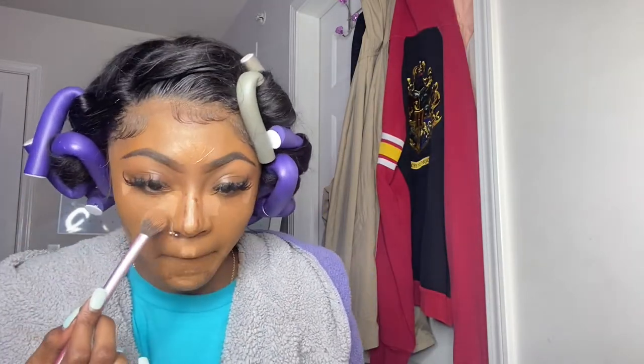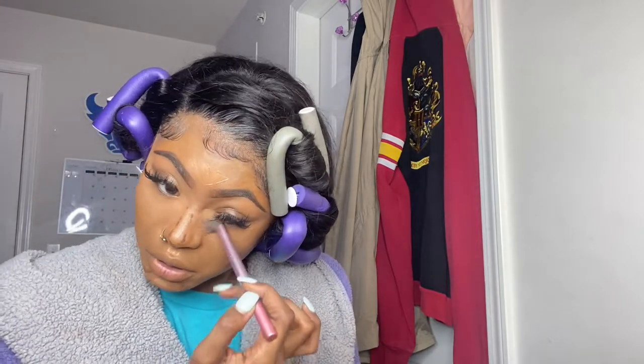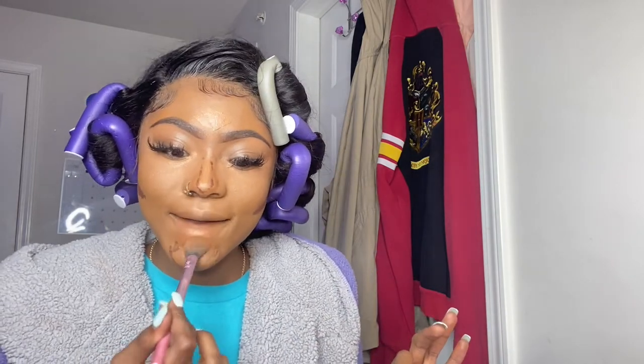Do y'all see this brush? No matter what brand it is, this shape of brush is what you need. It gets everything so nice and so easily — I literally love it.